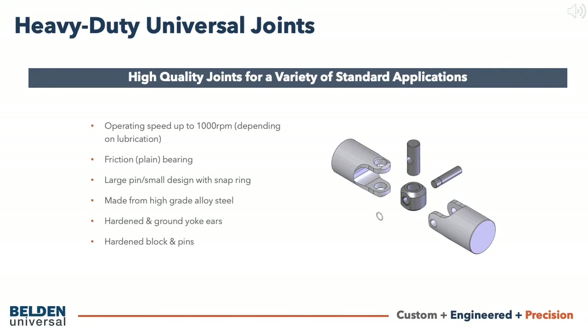Our first joint design is a heavy duty joint. Heavy duty joints are high quality joints used for a variety of standard applications with moderate loads and RPM. They're constructed with a block, a large pin, and a small pin that is secured in place with a snap ring. Smaller joints in this design have the pins pinned in place rather than using a snap ring.